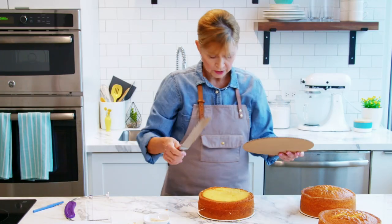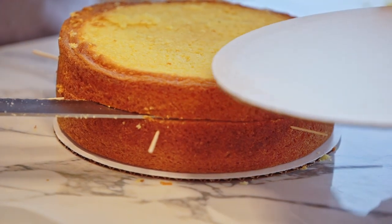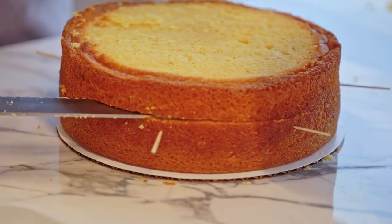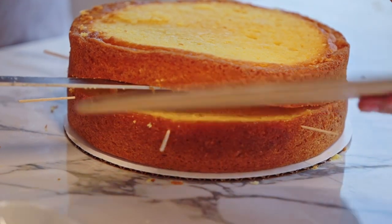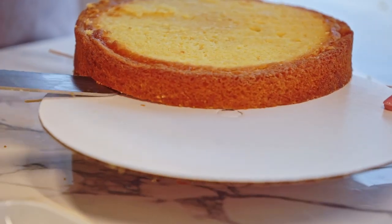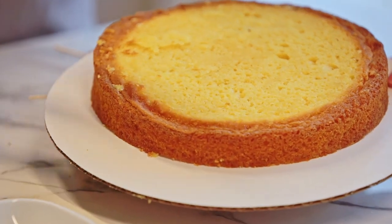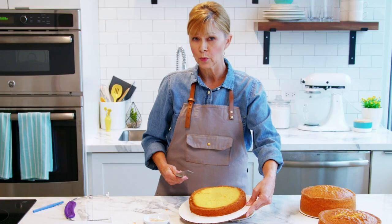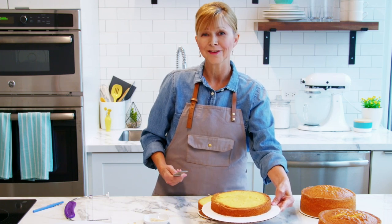I'm going to take my other cake circle — you want to make sure that this layer does not crack or split. So I'm just lifting up the layer with the tip of my knife and sliding the cake board right underneath there so that my layer comes off really nice and smoothly, and it's safe and won't break. Then all you have to do is just set it aside until you're ready to start stacking your cake.